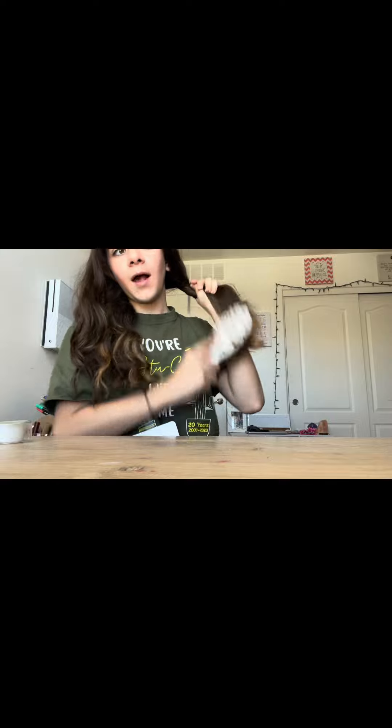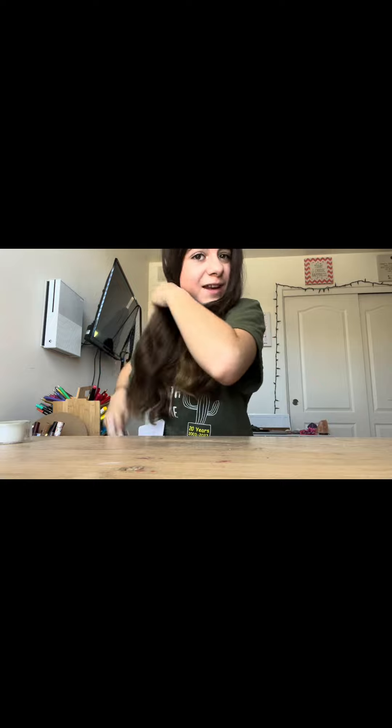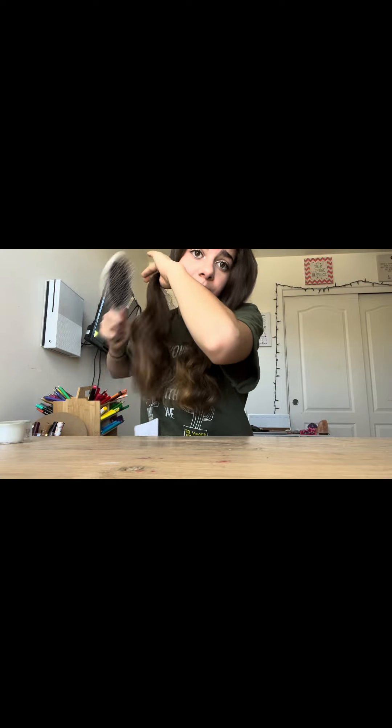Now I'm going to take off my skincare headband and brush my hair. I honestly don't want to brush my hair because my curls are looking so good. I was going to re-curl my hair this morning, but I don't know if I'm going to because it's just looking good. I didn't put any hairspray or anything.